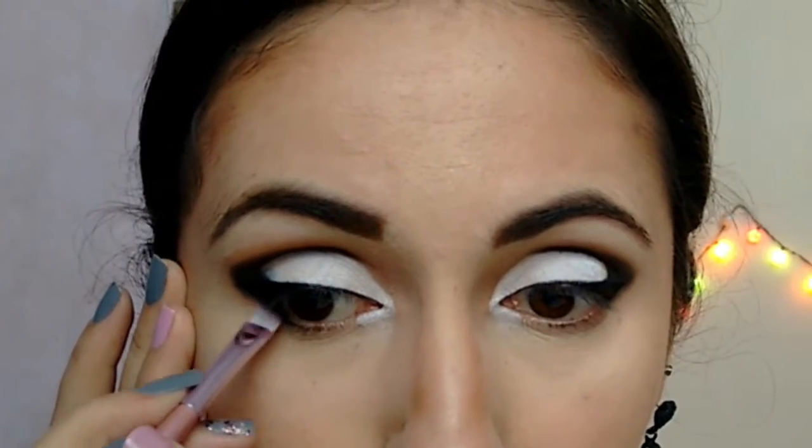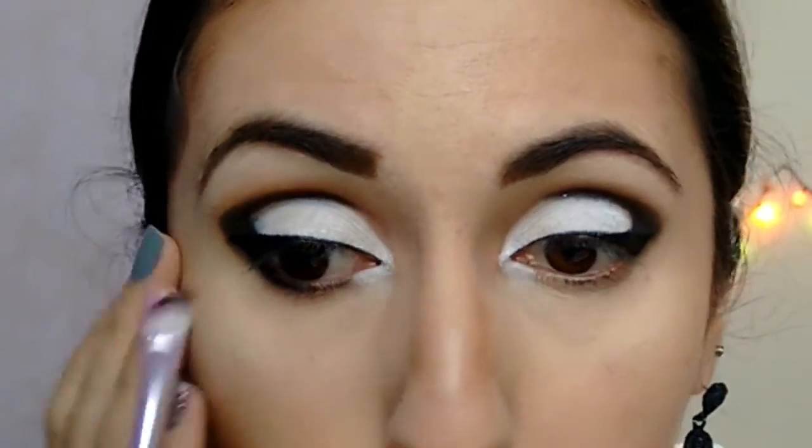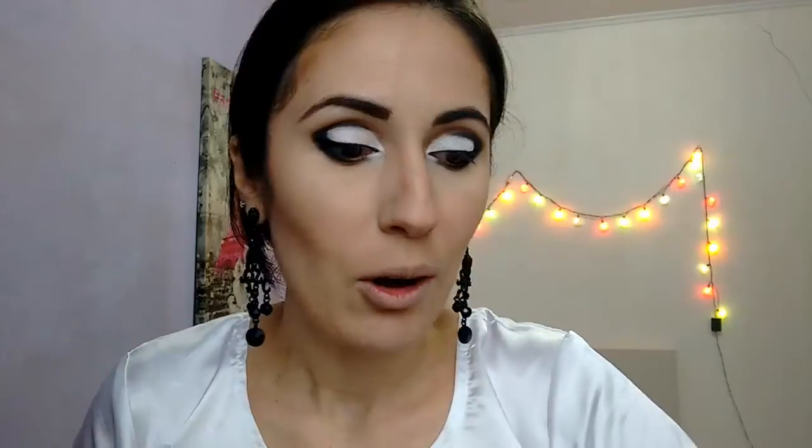Now we go for the lower part of the eyes and I'm coming back with this and the black. And it fades here. Also the pencil, just here on the corner.